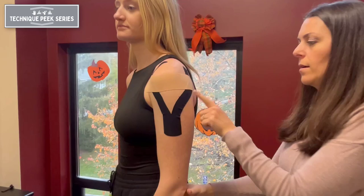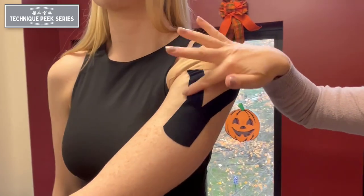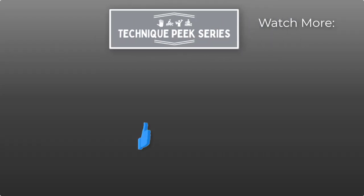The convolutions or wrinkles in the tape that you see with active motion are the top layer of the skin being elevated and providing proprioceptive feedback to the involved muscles.